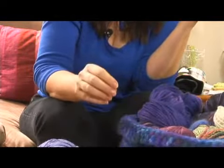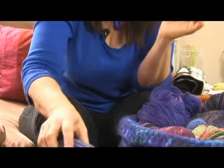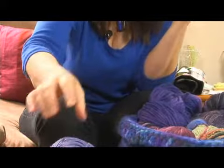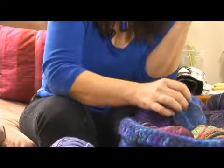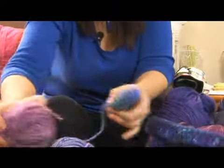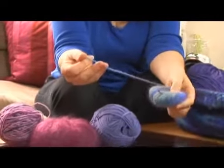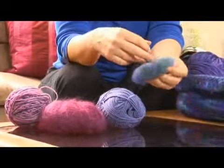As you move up the range, here is another fingering weight — this is a sock yarn and it's a variegated hand-painted yarn. Then as you go up you have what's called DK weight, so you're going up the food chain in yarn. This is a DK weight, and this one is angora, so it's also a little fuzzy. Angora comes from a rabbit.